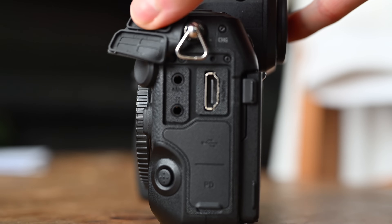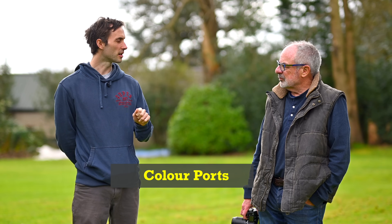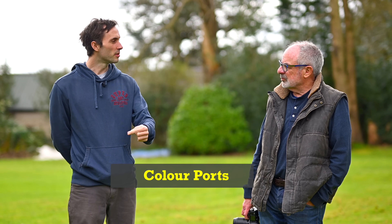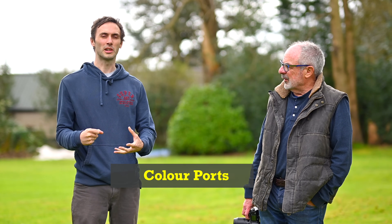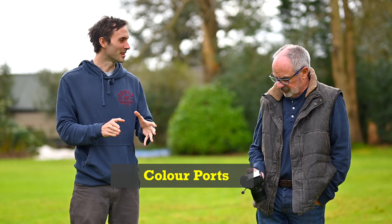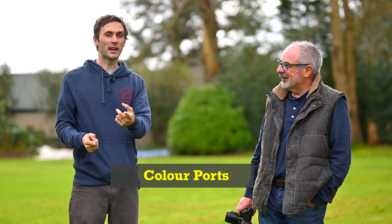One of my pet peeves is that they don't have a red indicator on the mic input on the side — I wish it was red. Every time I film I'm always worried about putting the cable in the input versus the output because they're the same colour. When I'm in a rush at a wedding ceremony, I have to triple-check I've put it in the right mic socket. If it was red it would be obvious — and I did get it wrong with one of our videos, putting it in the wrong socket, because they're the same colour.